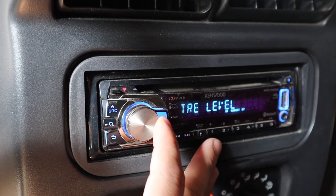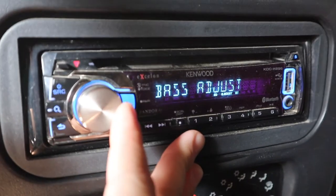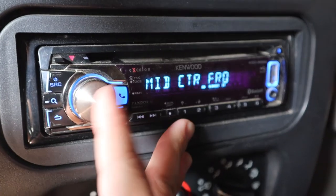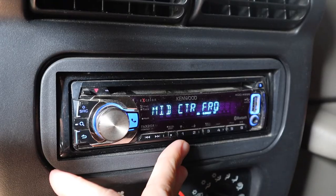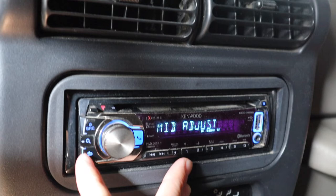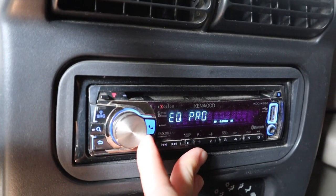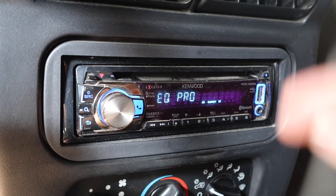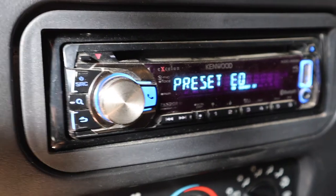After all the bass, mid, and treble level settings, you have EQ Pro where you can really get into the specifics of your sound. You can go into the mid central frequency, mid central level, and Q factor — all those specific settings. I'm not going to cover those in this video because they're a little complicated, but I can make another video if you're interested — leave a comment below.